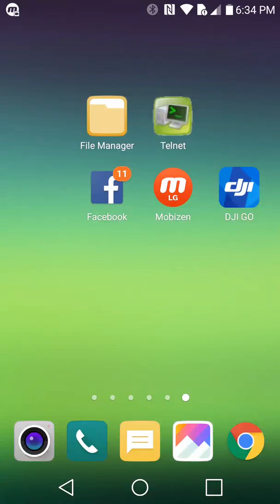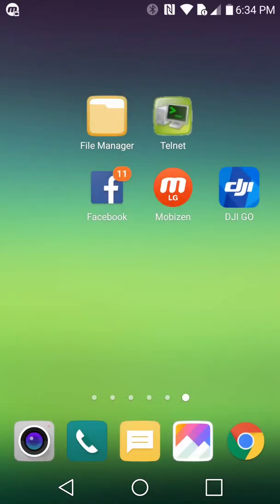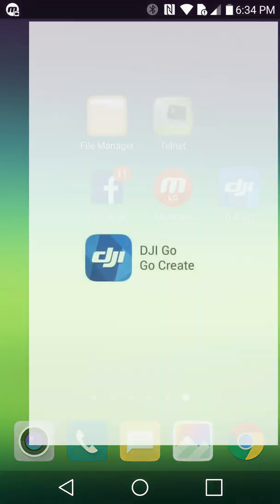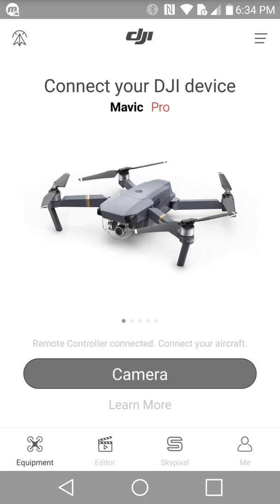This is me trying to downgrade to 1.7.9. Wi-Fi is already connected. I am just opening the DJI Go app. Leave it on that page, turn on the drone. The remote controller connected — connect your aircraft. You can see it right above the camera. Aircraft connected.